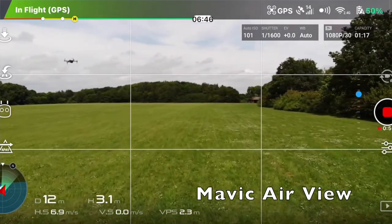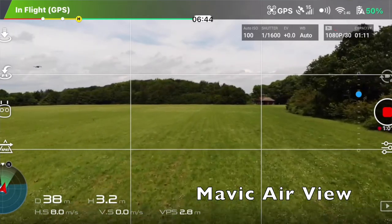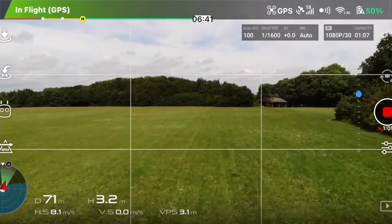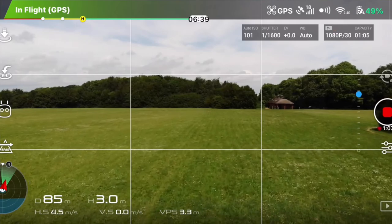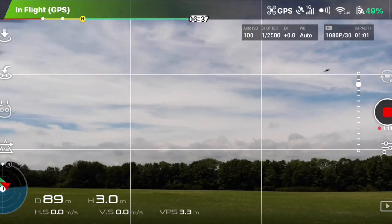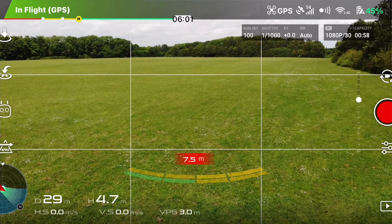And yeah, the Mavic Pro pulls away, just like that. So yeah, you won that. All right, anyway, back we go. Okay, you're in sport.